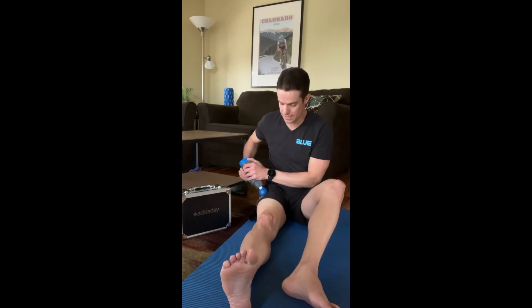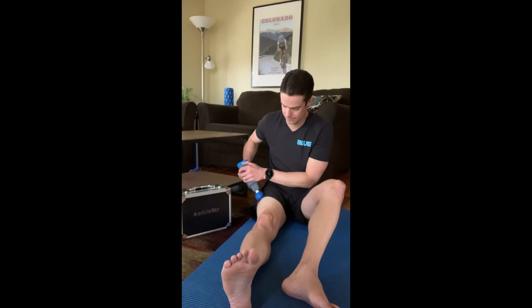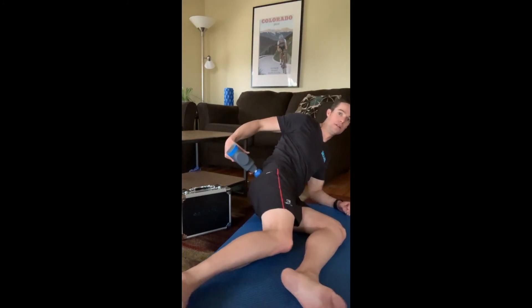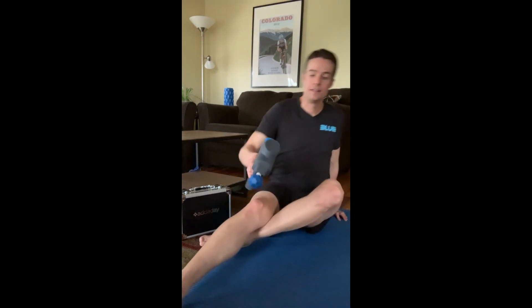With the BioZoom, continue to help with muscle health. After the quad, working our way up, we're going to finish by getting into the glutes. If you can lay on your side, work around your hip bone, spending time coming through those glute muscles. That is how I like to use the BioZoom at home. Thanks!